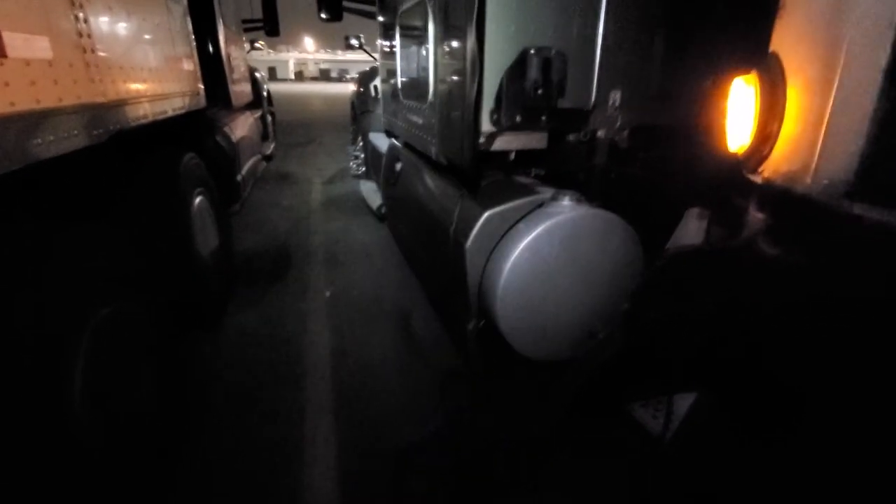Going to go check the rest of my stuff — because that's just another day as an owner-operator on the road. Y'all be safe.